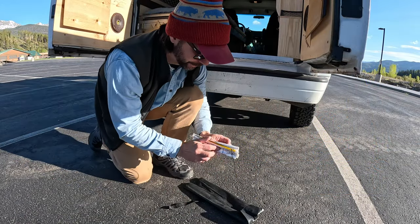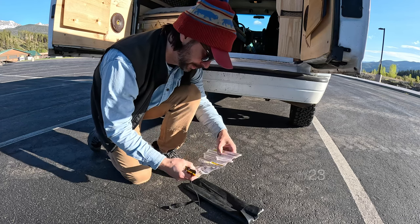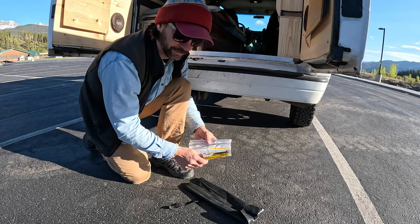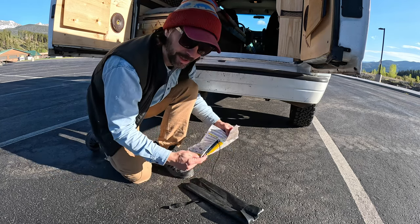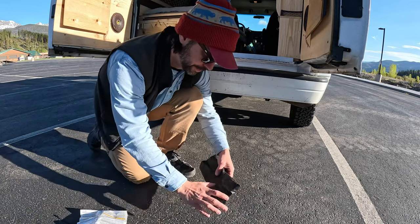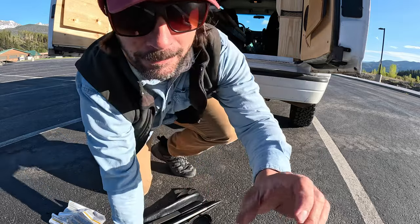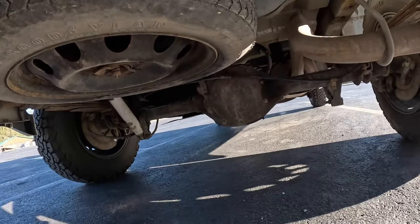Welcome back everyone. Today we're going to be trying to remove the donut that's sitting under here, and eventually replace it with a full-size spare — because if I get a flat with these big tires, I'm out of luck. So let's jump right into it and take a look at the donut first.